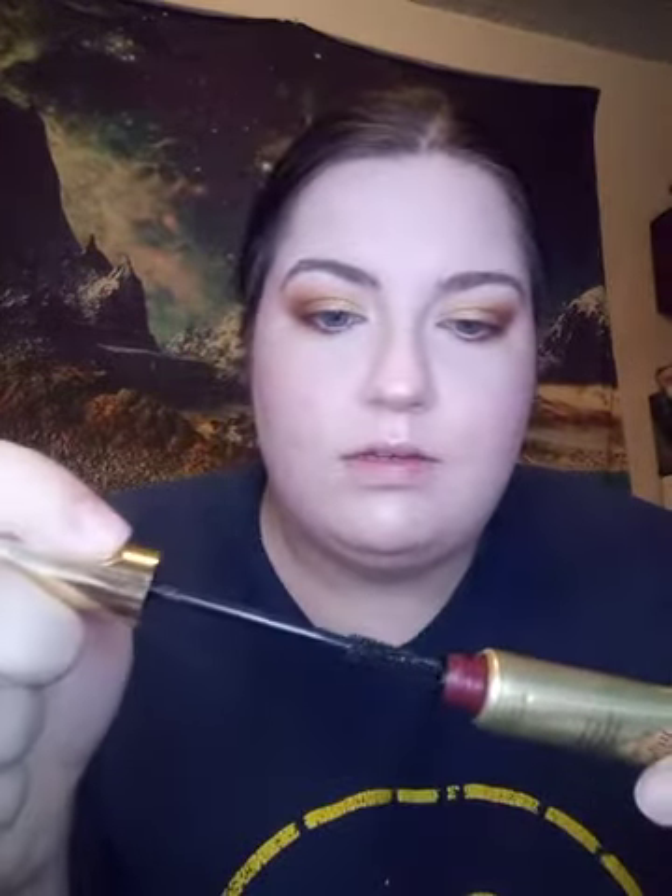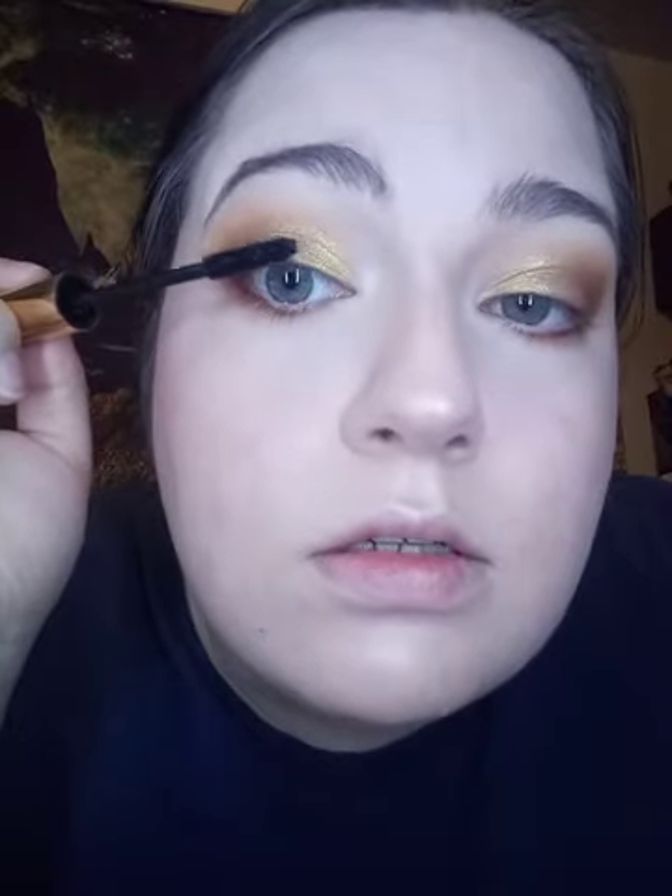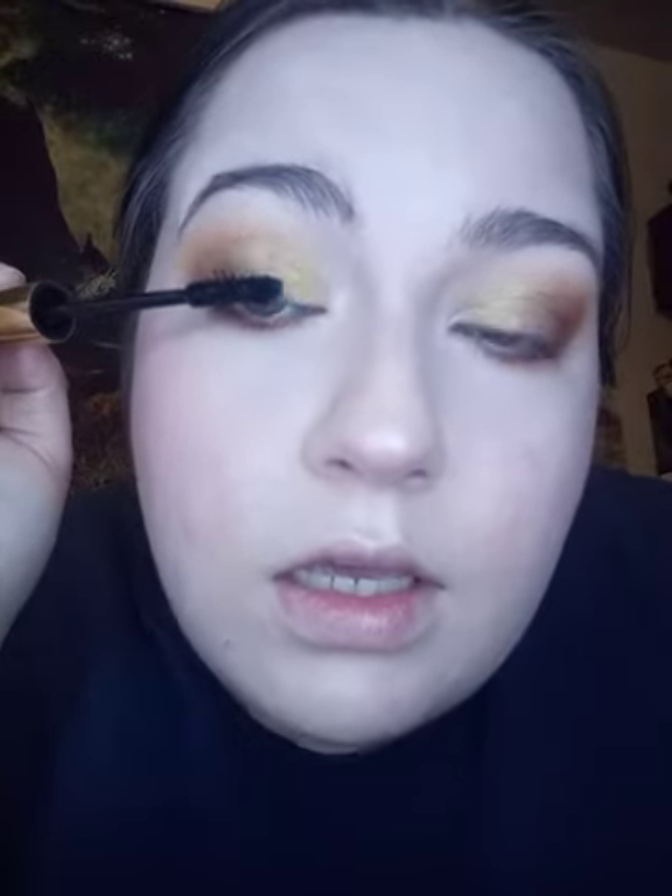Today I'm going to be using the Wonder Beauty Mile High Club Mascara. I like this — I don't really have to even curl my lashes with it, and it's not waterproof so it's easy to clean off. Sometimes I do winged eyeliner, but my eyeliner pen died so I can't do it right now.